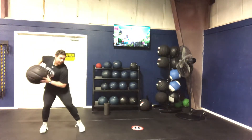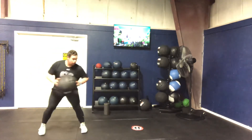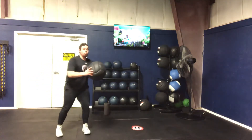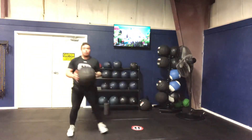So again, lay back, explode, drive that hip right through. A little bit of a sit back, power up, try to put that med ball right through that wall. Sit back, drive that through that wall.